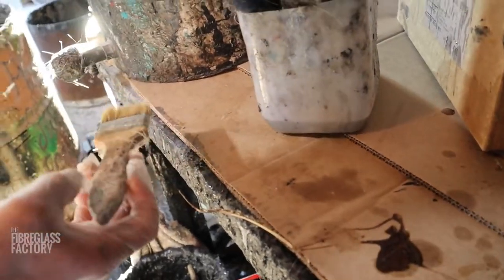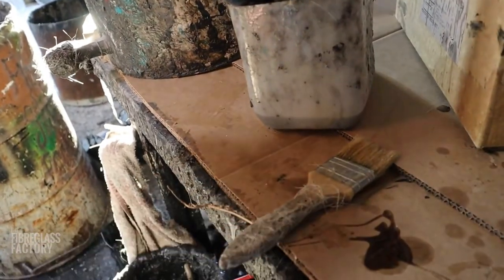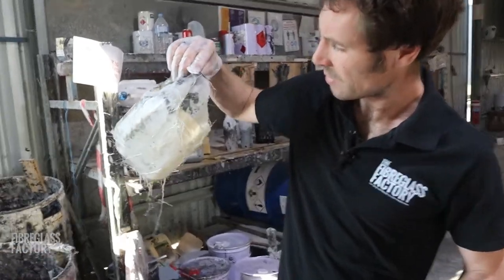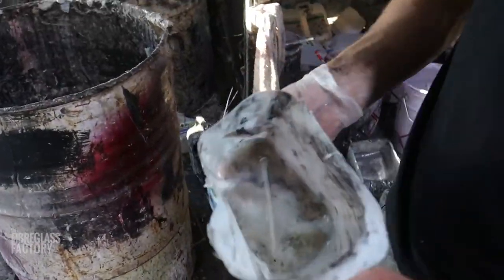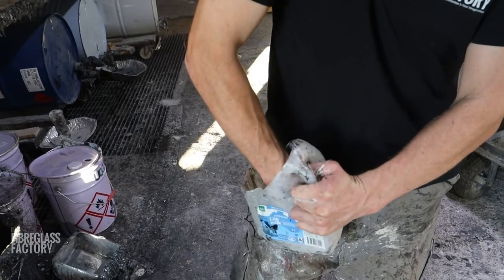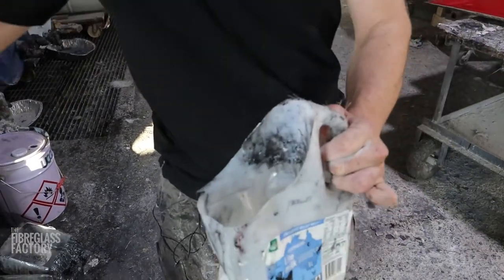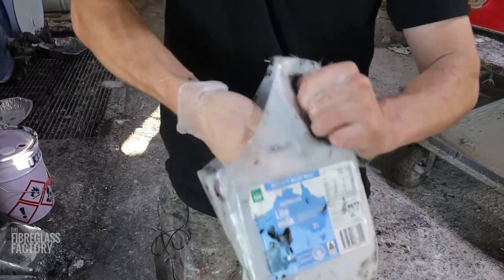Depending on how long you want the brush to last, you may want to clean off all the fibres and everything off it as well. When you finish using a container, just leave a little bit of resin in the bottom, and when that goes off, like this one, you can just crack it out and pull it out of the container like so.